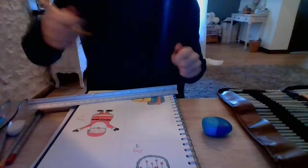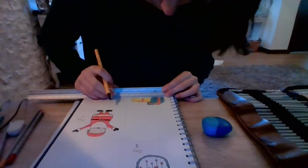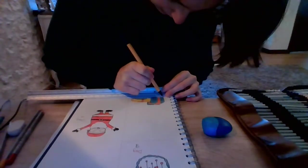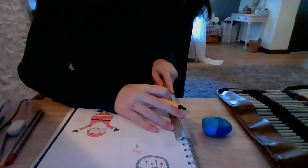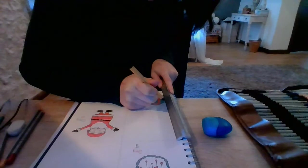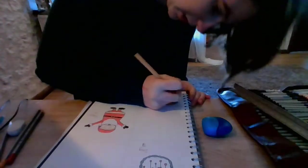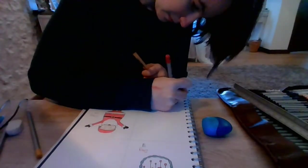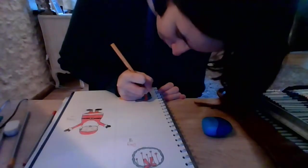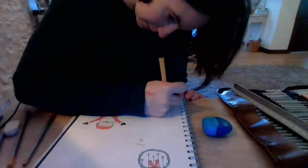I have my pen, so I'm just going to do the outline now. Might need to actually add more colour in after. Oh god no, it just moved. So much for straight lines. To be honest, doing it with a ruler doesn't really work that well. So I'm just going to do it freehand. Hopefully it's fine.